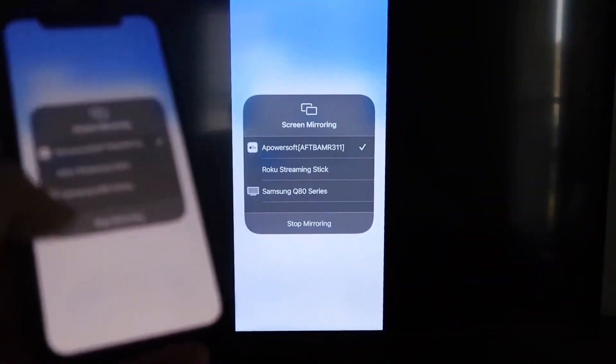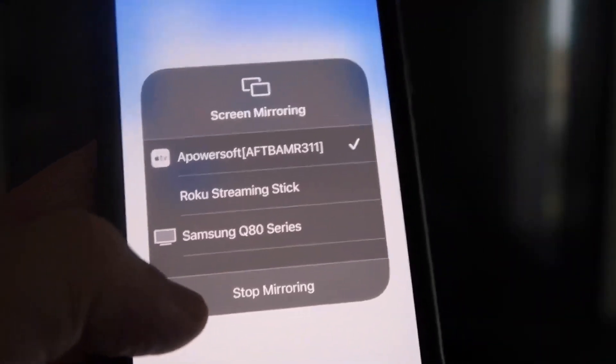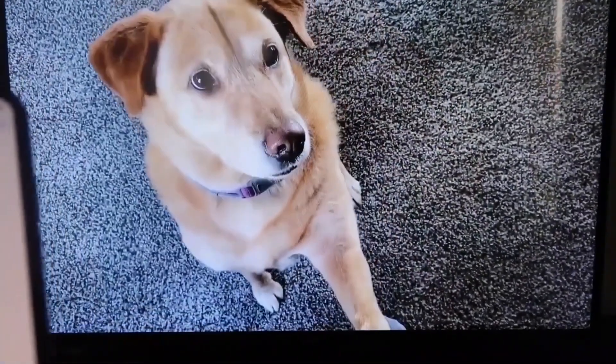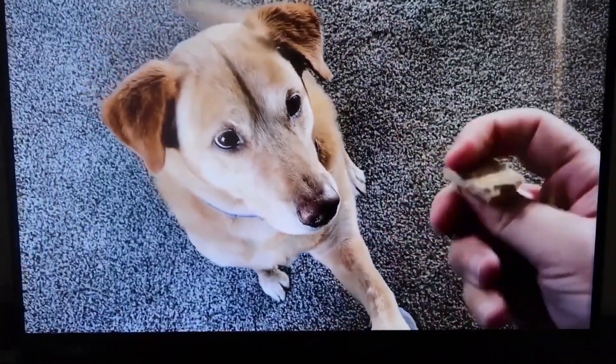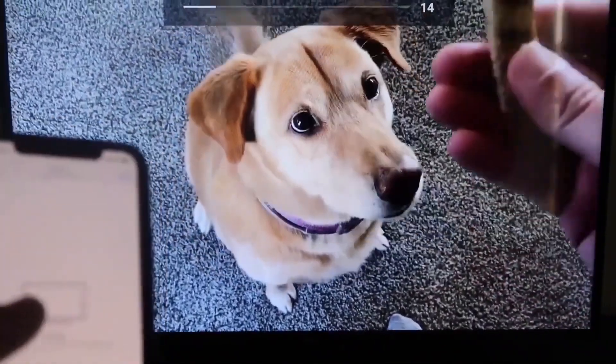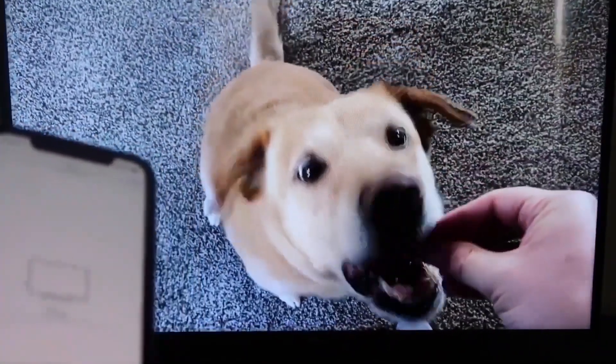Let me give you a quick test of how this works. To stop mirroring, swipe down from the top right and click the Stop Mirroring button. Let's go ahead and play something from the camera roll — here's a test video I recorded with my dog. And it's playing directly from my phone right to the TV, just like that.